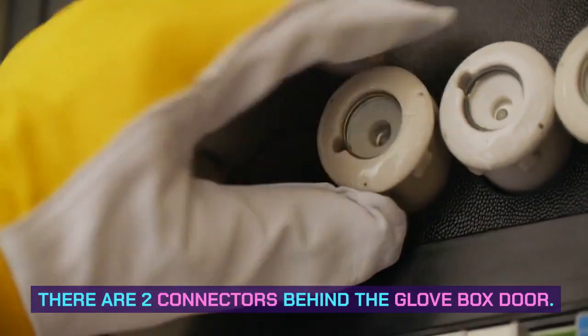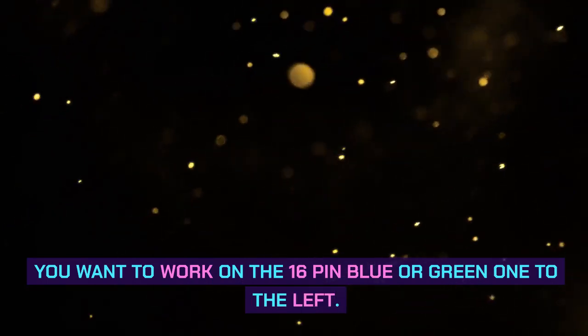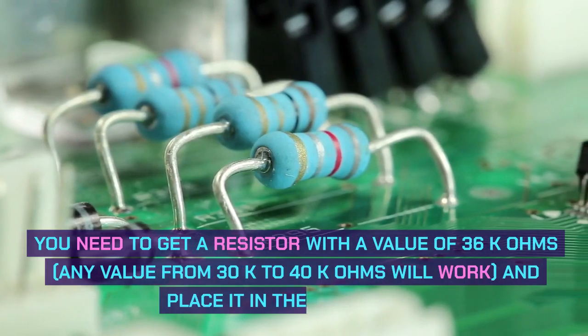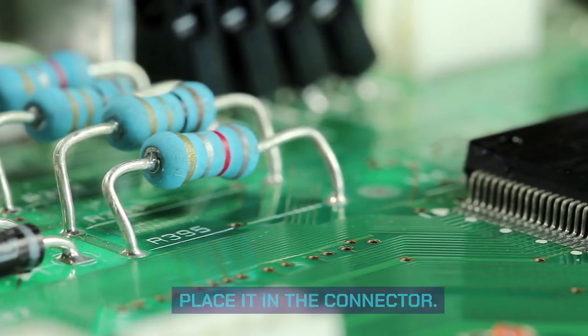There are two connectors behind the glove box door. You want to work on the 16-pin blue or green one to the left. You need to get a resistor with a value of 36K ohms. Any value from 30K to 40K ohms will work, and place it in the connector.